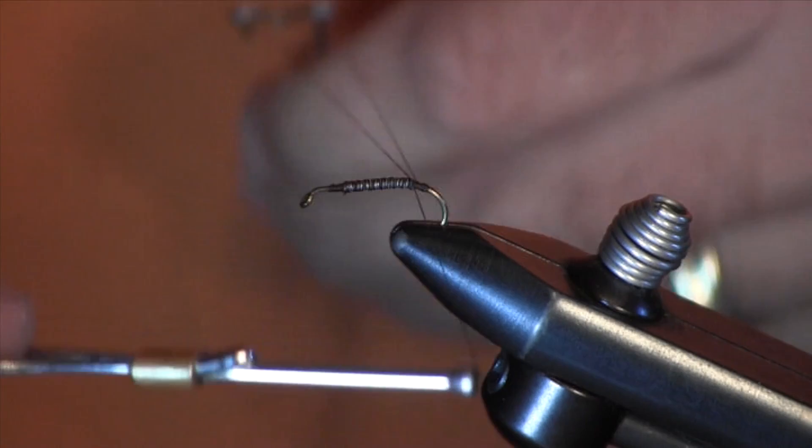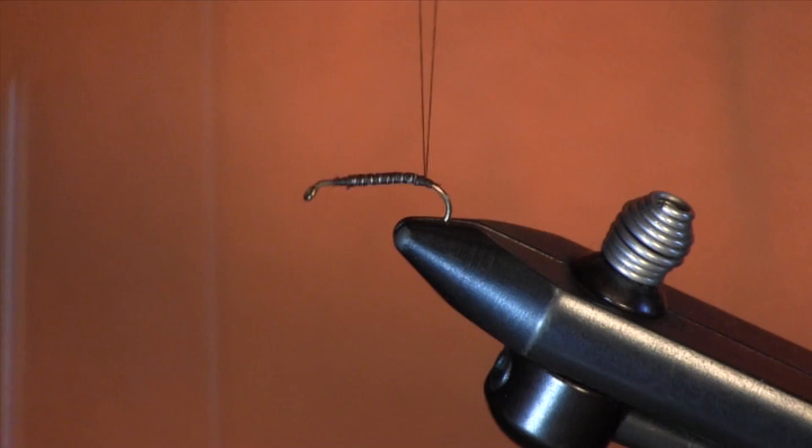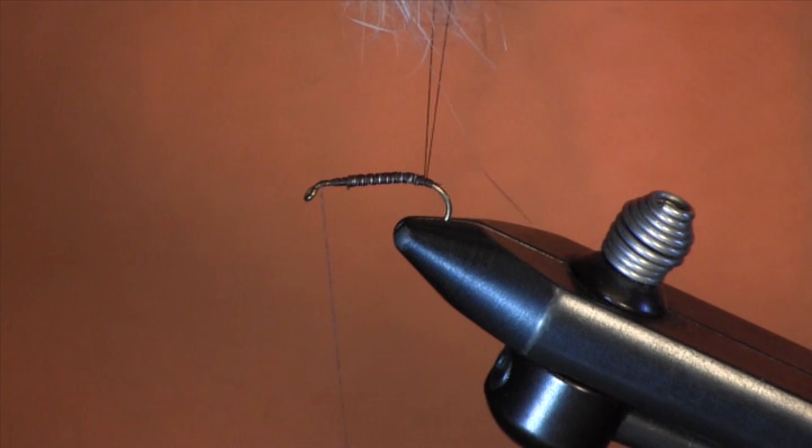We're going to use your tool — you're going to make a loop. You're going to make a couple of loops around there, tie that down. You're going to have a nice loop here to dub your dubbing into, and then run your thread to the end. Then I'm going to put my dubbing in between this loop and spread it out.